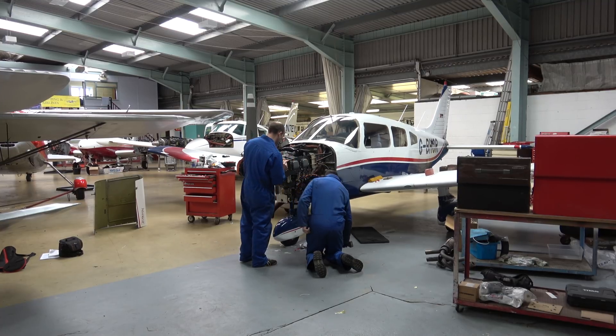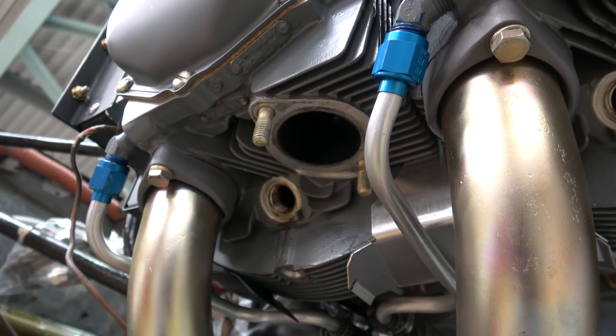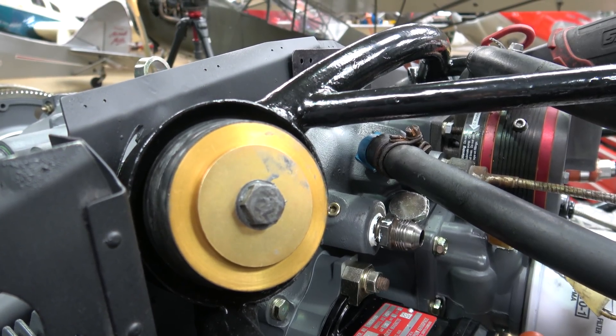While we've been waiting for the engine to return from the overhaul workshop, the engineers here at Biggin Hill have rubbed down and repainted the engine frame. New engine mounts have been fitted.